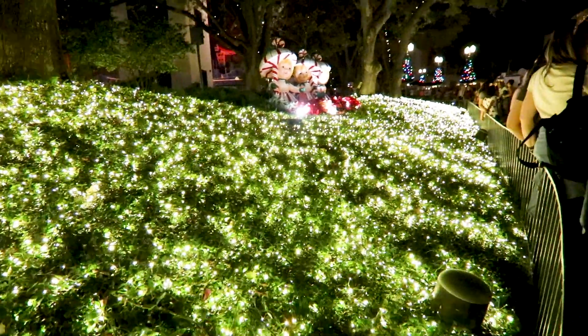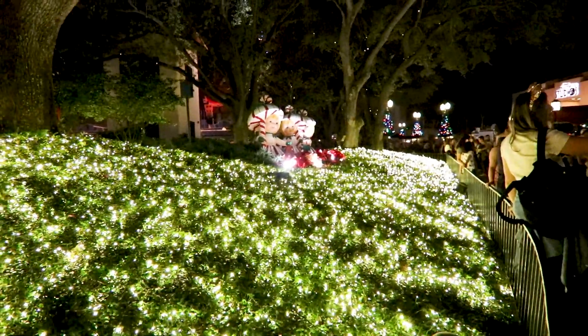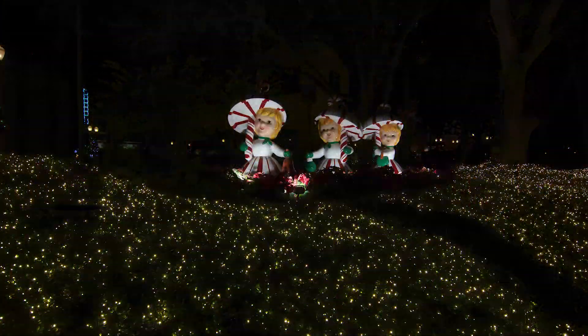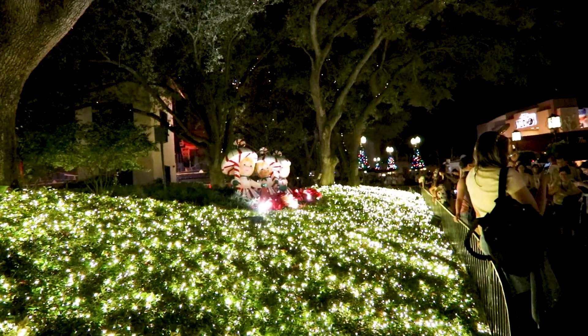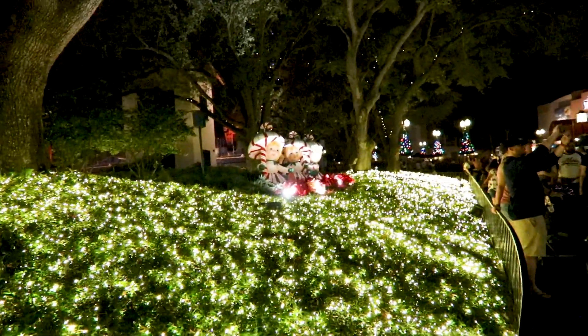Here the camera is actually doing pretty good compensating and balancing everything out, but when we try to focus on the three girls on the top of the sign, let's see how it looks. We're going to take those three shots — one underexposed, one normal, and one overexposed — and then combine them.